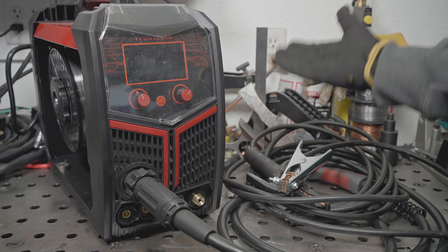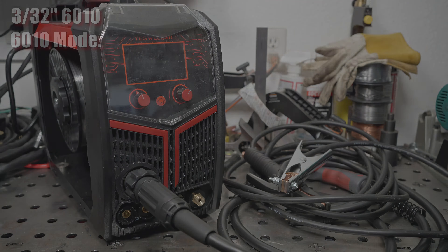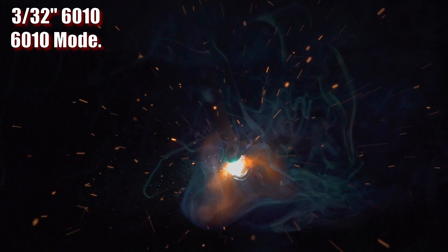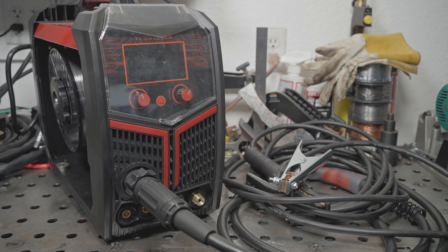This welder does have a dedicated 6010 mode, so it should run 6010 well, right? I ran some 3/32-inch 6010 rods in the 6010 mode and it performed the same as most cheap inverter stick welders do with 6010 — in other words, not very well. It isn't the worst 6010 performance I've seen, but it certainly isn't the welder I would want to use if I had to run 6010 rods, and it is by far the worst 6010 performance I've seen from a welder that actually had a 6010 mode. The arc often stutters and goes out seemingly at random, and lengthening the arc even a little will cause it to go out immediately. The 6010 mode didn't seem to help at all — I tried swapping back and forth from 6010 mode numerous times, starting an arc and running a short bead then switching modes repeatedly, and I couldn't tell any difference.